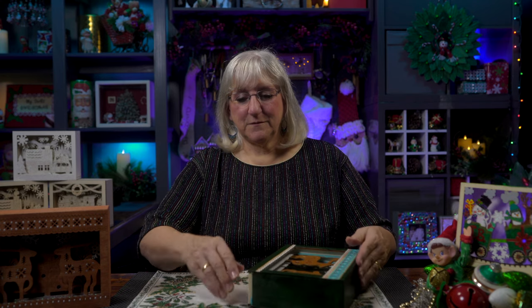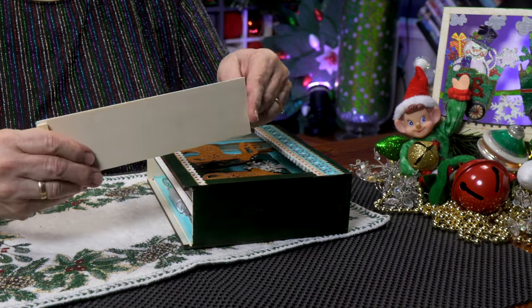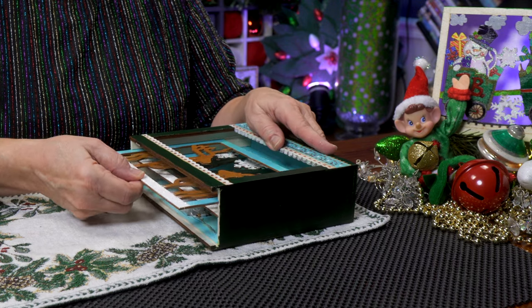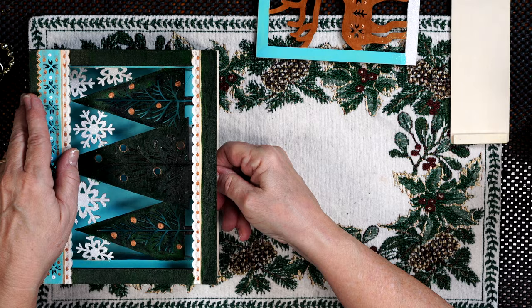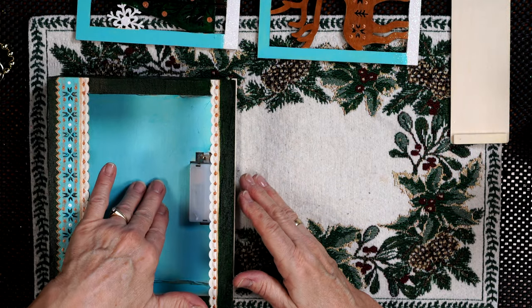I'm going to begin by taking the box apart. There's a panel on the bottom that you slide out. You can see that this is just a thin plywood that I've painted on one side. And inside you'll find two panels on this box — there's the upper panel and the lower panel. Now I got the idea to put a music box inside this box because, number one, there's space here.